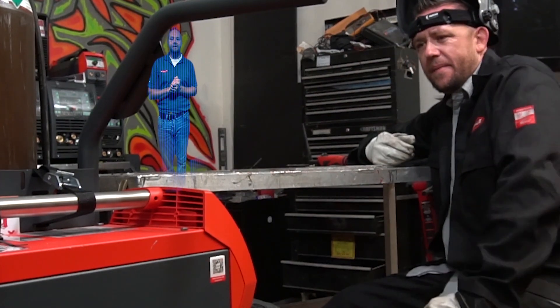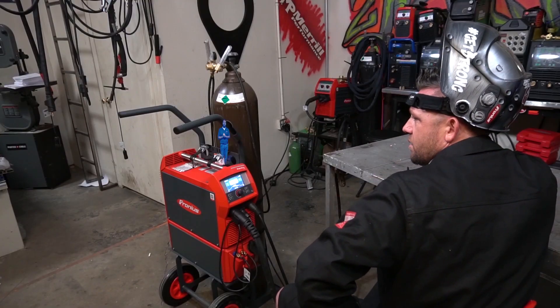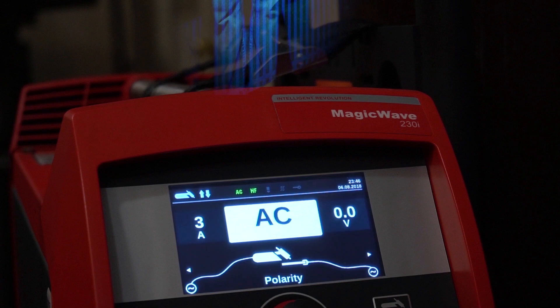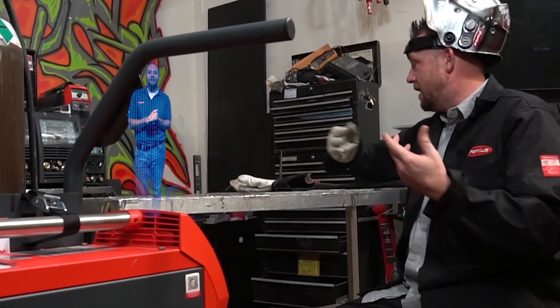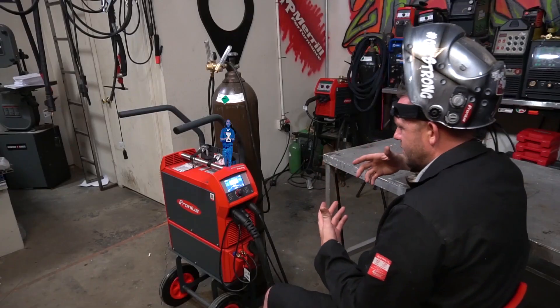Based on the resistance values in the machine, I'm sensing quite a bit of burn through. So what I'm going to do is bump your AC frequency up from 120 to 121 hertz. Does it really make that big of a difference — a difference of one hertz?